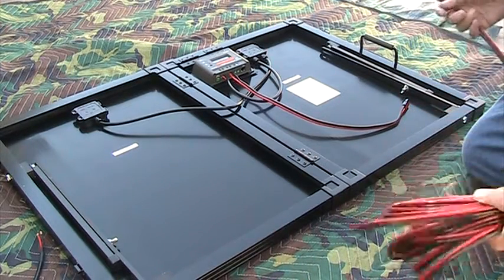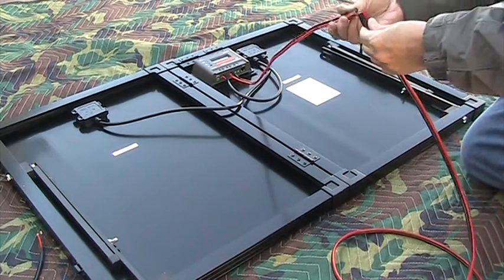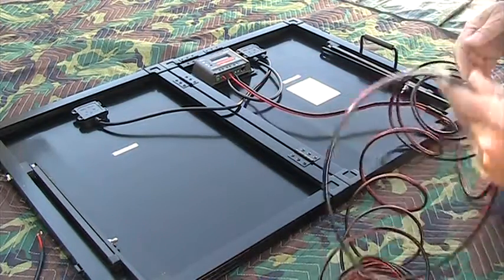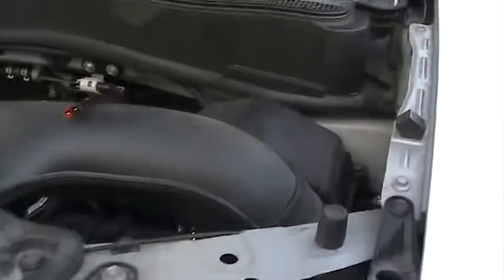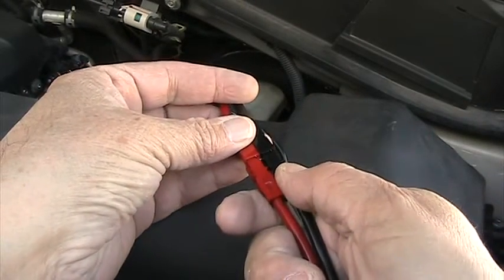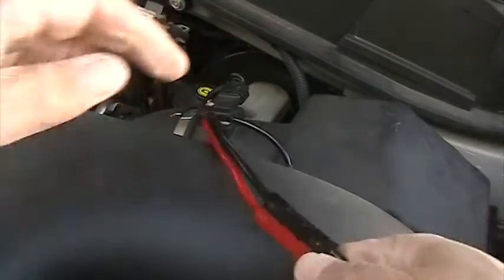All you have to do is hook these up — you can't hook them up wrong. Take the other end and hook it up to what would be coming out of your battery. For demonstration purposes, I just hooked this up to my car battery. And that's all there is to it.